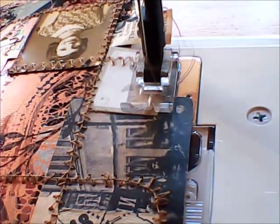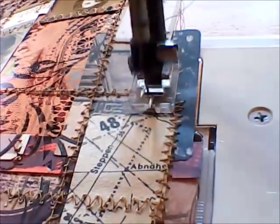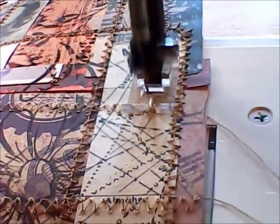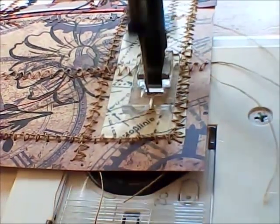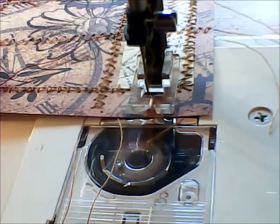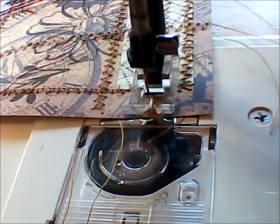Hi guys, welcome to tips, tricks, and fundamentals when sewing into paper. After doing my collage demonstration and throughout doing some of my sewing with the machine onto different styles of paper, I thought it would be good to share a few little tips and tricks with you all.